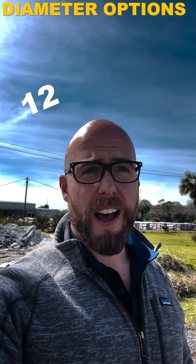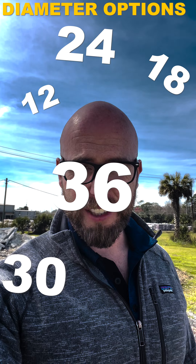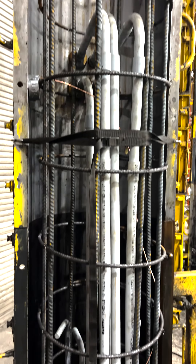We'll build foundations for just about any site lighting application. These diameters could range from 12, 18, 24, 30, even up to 36-inch diameter applications.